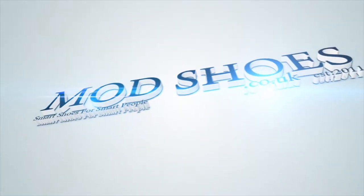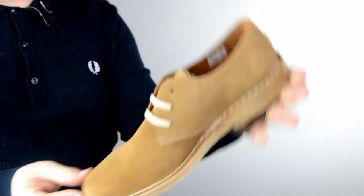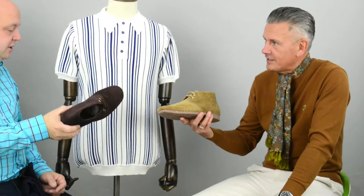A closer look at the Elliotts. Here we are with the Elliotts — the cord boots. We've been doing these since May. We do the Rawlings which you've got on, and they're really comfortable. It's a great alternative to the Desert Boot, I think.